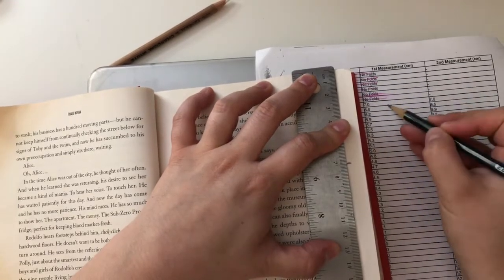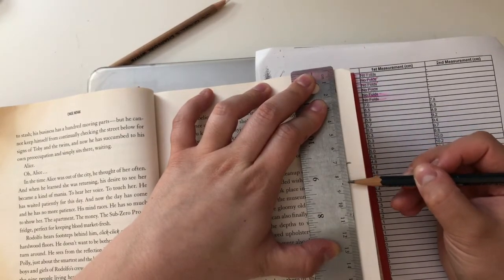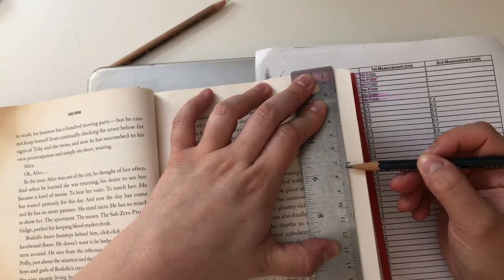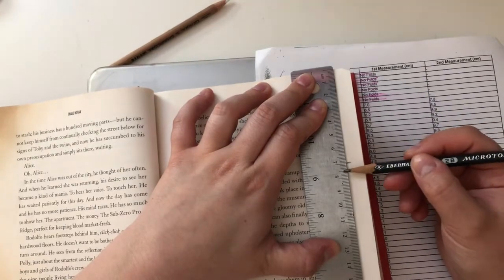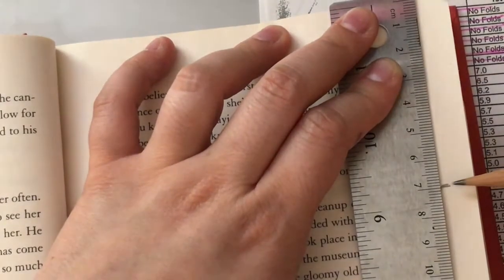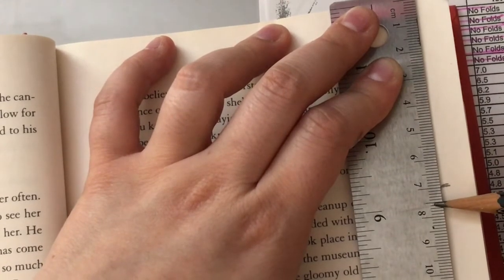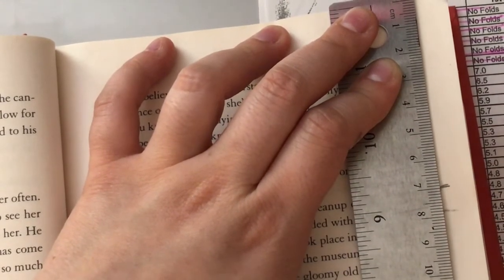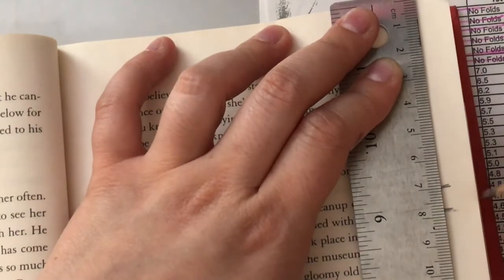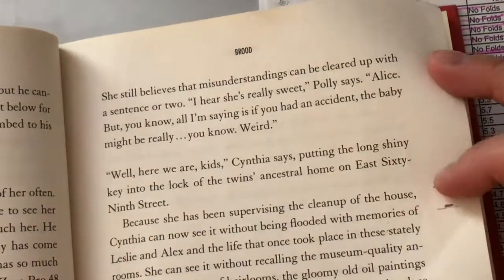Your second mark is going to be 7.8. There are 10 millimeters in each centimeter, which makes the decimals easy. So 7.8 means eight notches past 7. If 5 is halfway, count: six, seven, eight — mark right around there. Try to be as exact as possible for a more precise fold.